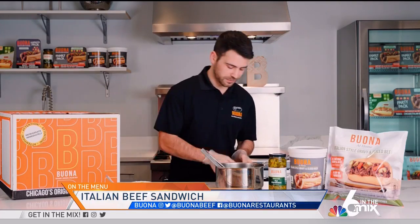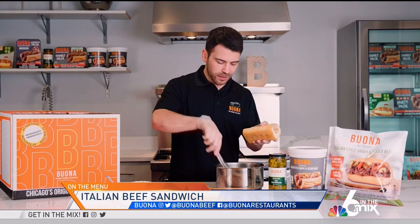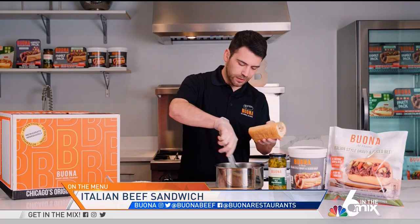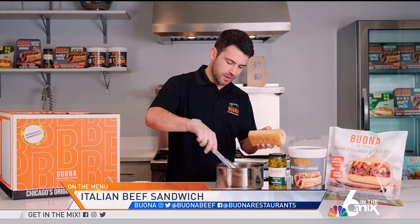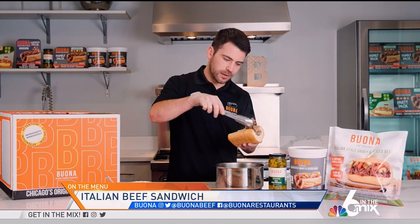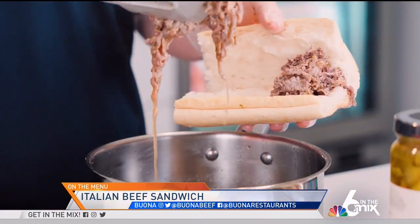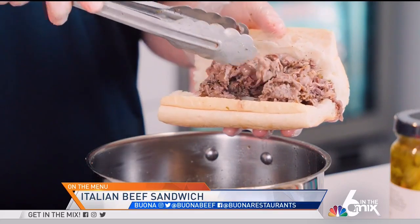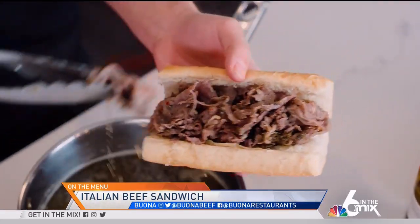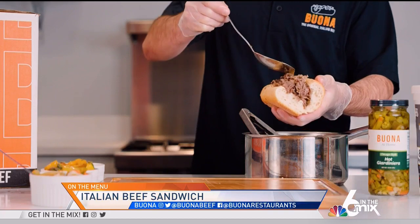Now let's get into different ways to make the sandwich and customize it. Take our French bread, give the gravy a little stir, and just start adding some slices under the bread — we keep the juice on the slices so it gets on the bread too. Fill it up nice, and the way we do it at Bona is we like to add a little bit of gravy on top for extra flavor.